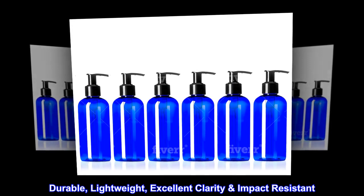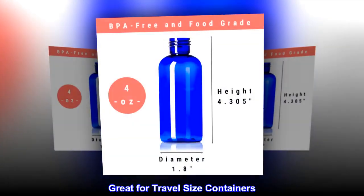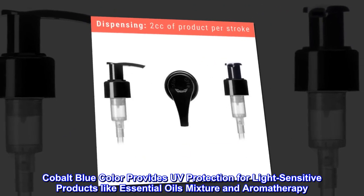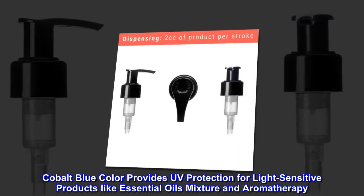Durable, lightweight, excellent clarity and impact resistant. Great for travel size containers. Cobalt blue color provides UV protection for light-sensitive products like essential oils mixture and aromatherapy.